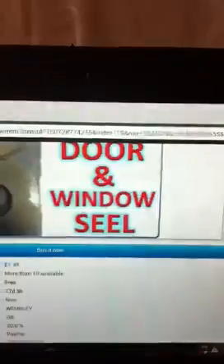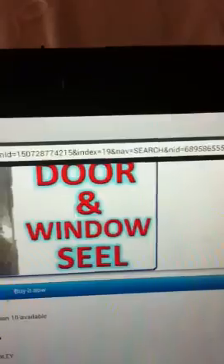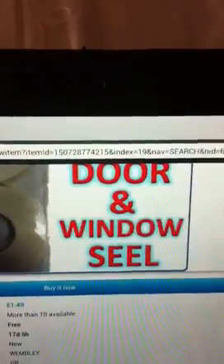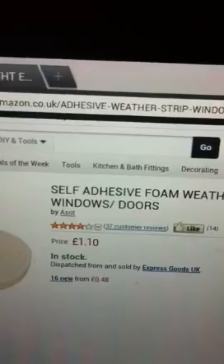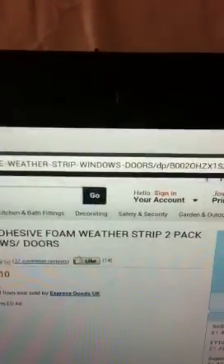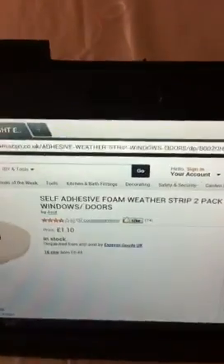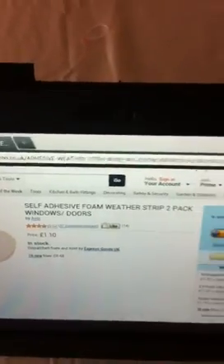They are really cheap. For example on eBay they are selling this roll for £1.49. If you go on Amazon you can also buy it for £1.10 — that's for two rolls, which is ten meters, five meters a roll. That can easily do a two-bedroom flat, and if you need more you can buy four or five rolls which will be about five pounds maximum.